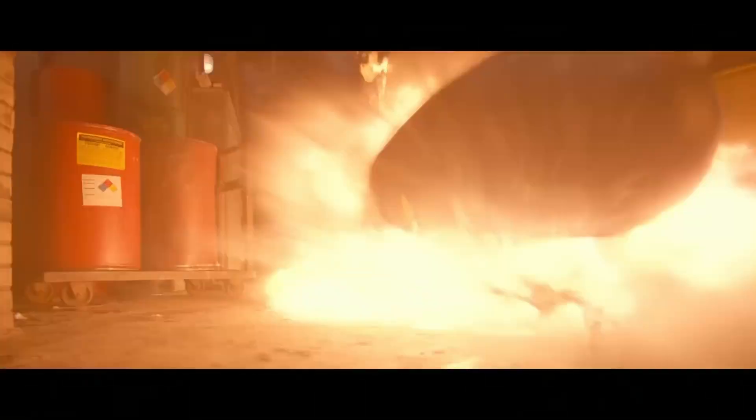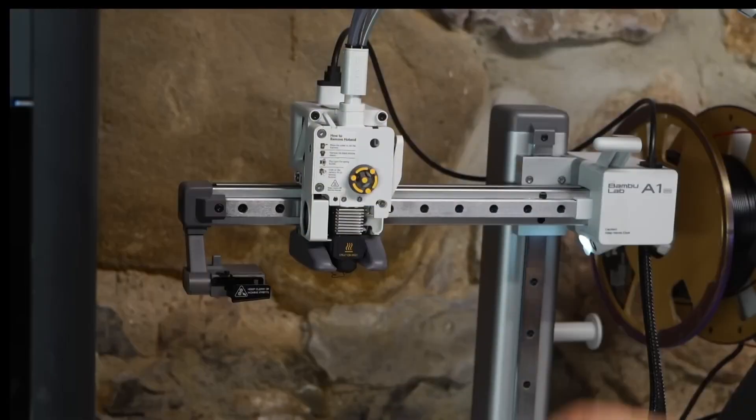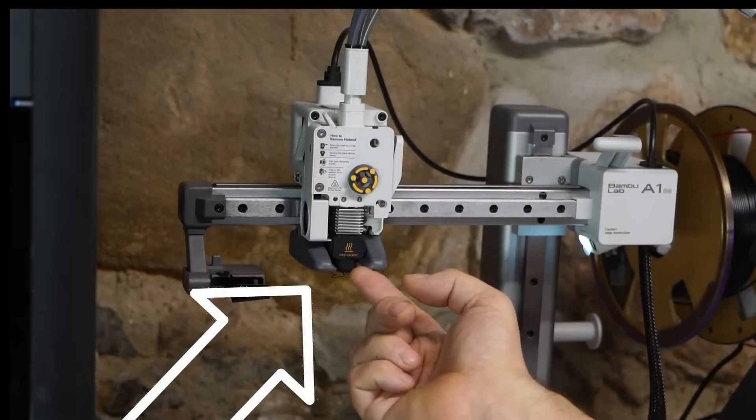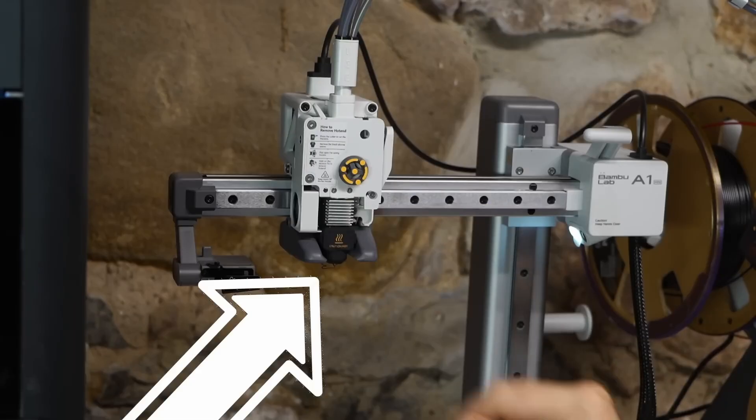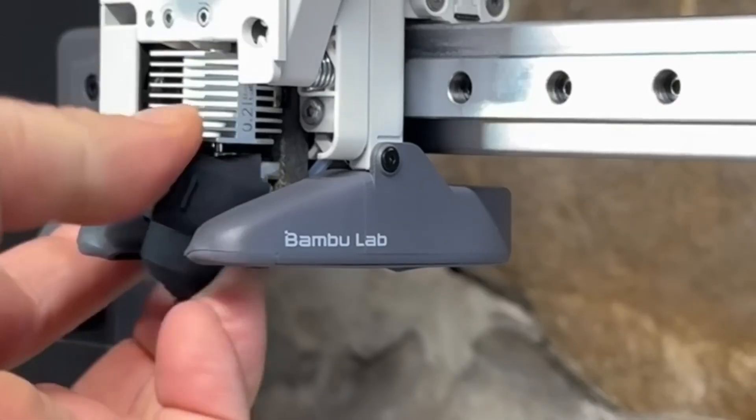Before I get started, I have to mention that these nozzles get incredibly hot. The 200°C or so that PLA is printed at is about 400°F — these things are really hot. What the instructions say to do is: press the lever to cut the filament, remove the black silicone shoe, pop open the springs, then grab by the vents and pull it out.